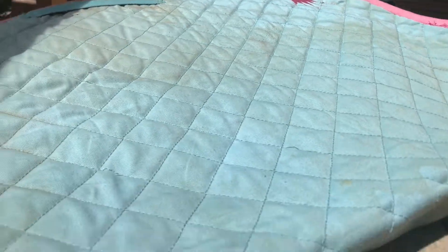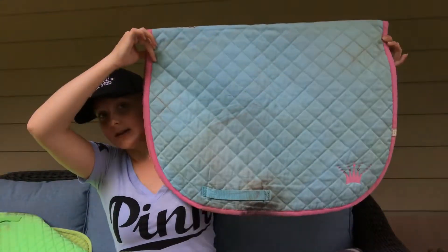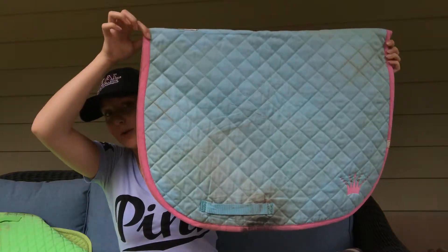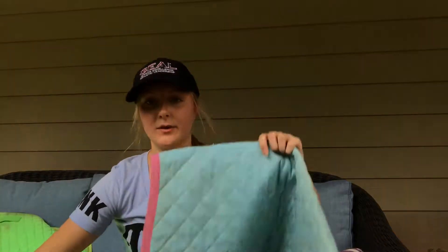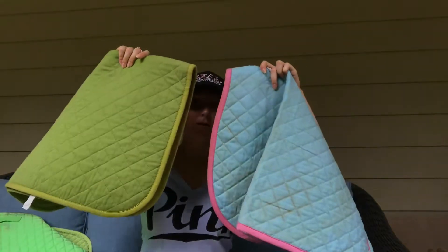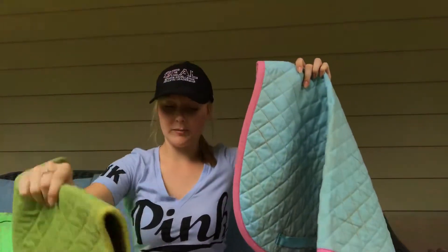This next one I also bought off a girl on Facebook, and it is just a Latia saddle pad. It is baby blue with pink piping, and it has a little crown in the corner, which I think is absolutely adorable. I love to ride in this saddle pad in the summertime because it's nice and thin. This one fits my saddles, unlike the previous one, because this one's shorter.